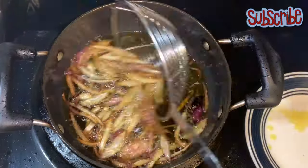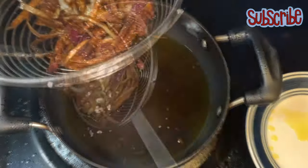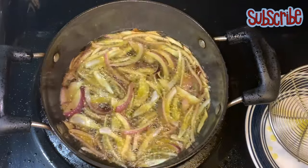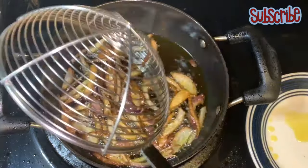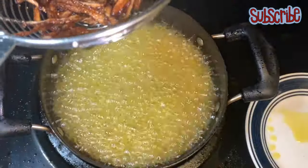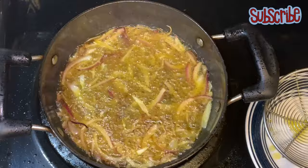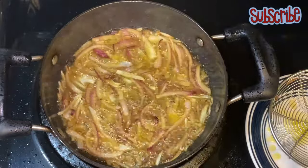Now we have to fry them until they are nice and brown. Take care — you do not have to burn your onions. Right now it doesn't seem that brown, but if you keep them outside for just a few seconds it will darken in color. Frying onions will take a bit more time; a single batch takes three to four minutes, so you need to keep your patience. Do not forget to stir occasionally, otherwise you're gonna burn your onions.